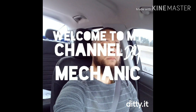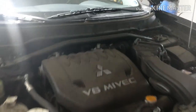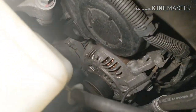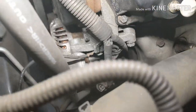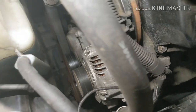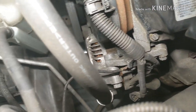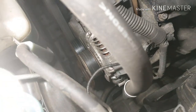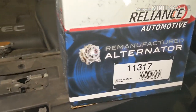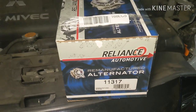Welcome to my channel. Here we got a 2010 Mitsubishi Outlander V6 3.0. The job we're going to be doing is the alternator. I'll show you exactly what I do as I go. The AC compressor has to be removed in order to get to one of the bolts of the alternator, and also to take it out from the bottom — which I think is the only way it can come out. Here's the alternator we're going to use — it's a rebuilt alternator.